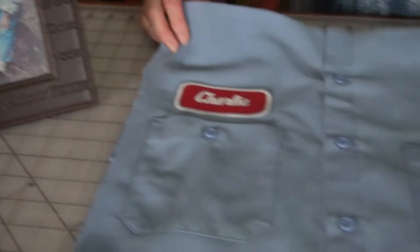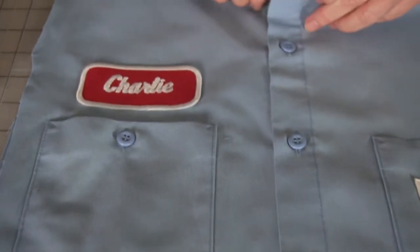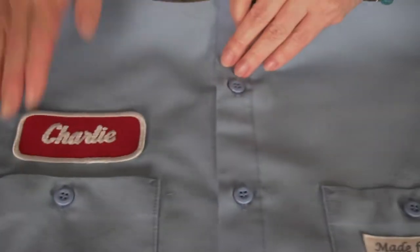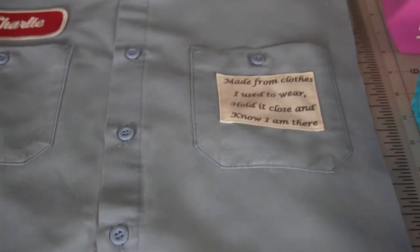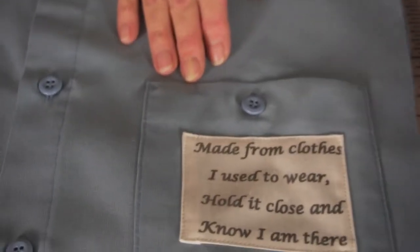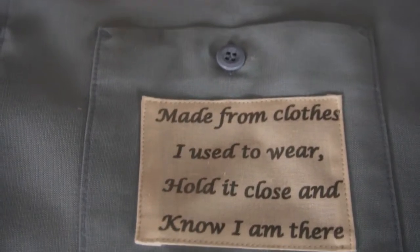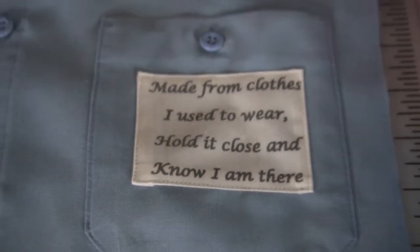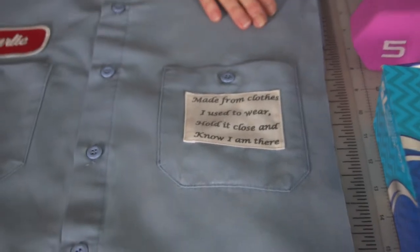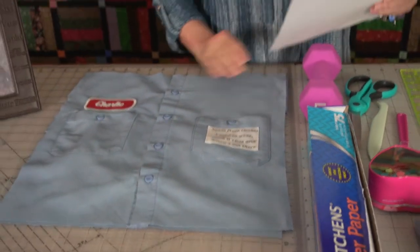Here's a photo of my dad that was taken many years ago. His name was Charles Lynn — some people called him Charlie, some people called him Lynn. This was one of his work shirts and it's got his name tag on it. On Pinterest I found a little poem that I liked, so we printed it out and made labels. The poem on the shirts says: 'Made from clothes I used to wear, a shirt. Hold it close and know I am there.'